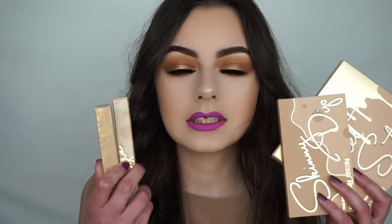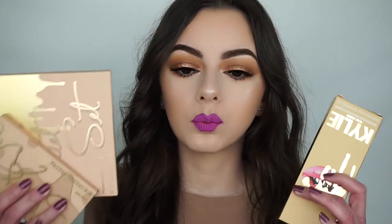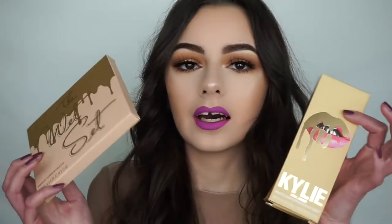Hey guys, welcome back to my channel. In this video I show you how to create this makeup look, and I created it using the Kylie Cosmetics Vacation Edition collection. Can we just take a look at this packaging? Like everything is so beautiful — just look at how pretty that is. She did an amazing job with this collection. I feel like this collection has my favorite packaging; I just love the nude and the gold, I think it looks so good.